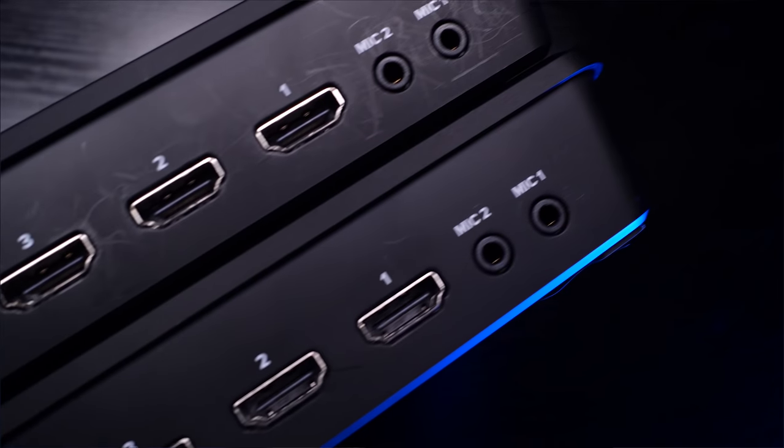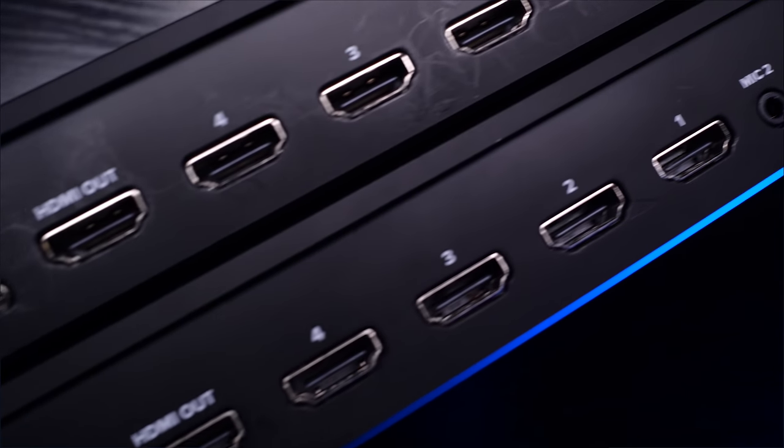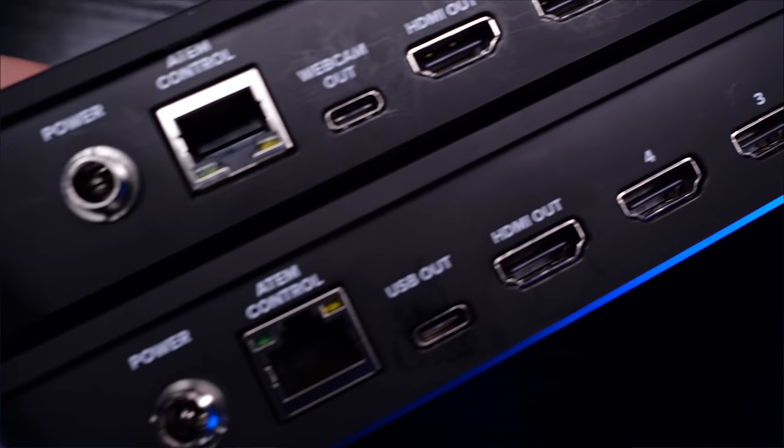Other than that, the physical differences are minimal. They have the same ports: four HDMI in, one HDMI out, two audio ins, USB-C, and Ethernet. Unfortunately there's still no headphone jack. I would have loved if they had included one, but I guess that wasn't in the cards.